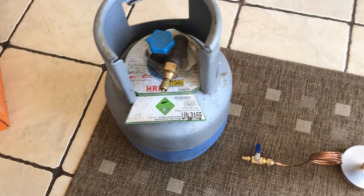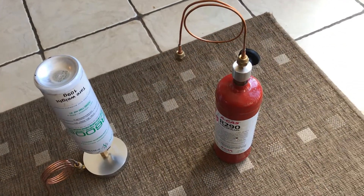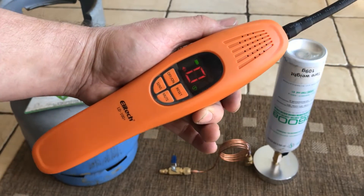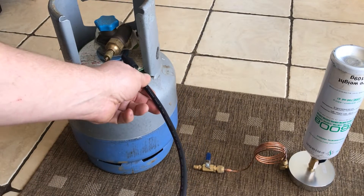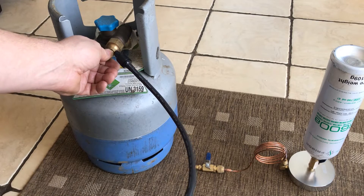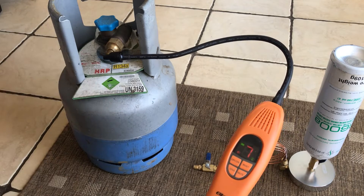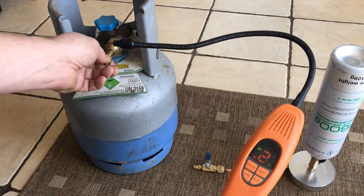I'm going to do a control test on three refrigerants: R290, R600a, and R134a. Starting on green — the lowest sensitivity — we come around to the R134a. I've released a tiny bit of refrigerant into the cap. Releasing the cap, we can see the Ellitech has detected it straight away. The higher the number, the higher the concentration. No problem at all with R134a — fantastic.